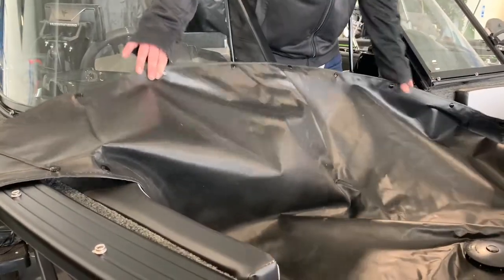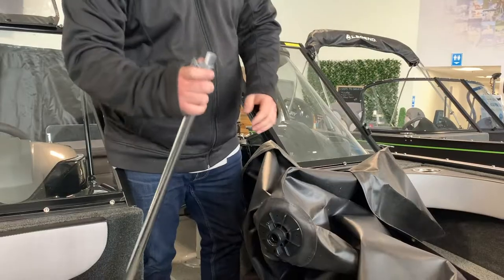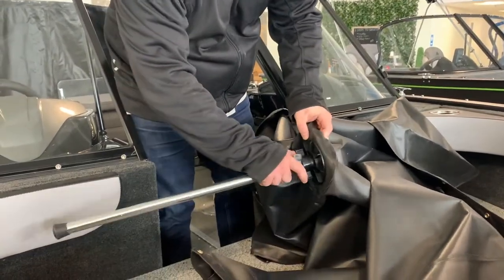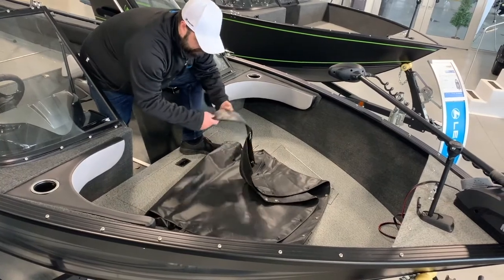You may also have a bow cover that will install and snap in the bow. You will also find a support pole that is designed to snap in the center of the bow cover and rest on the floor to ensure the bow cover is tight and no water can pool.